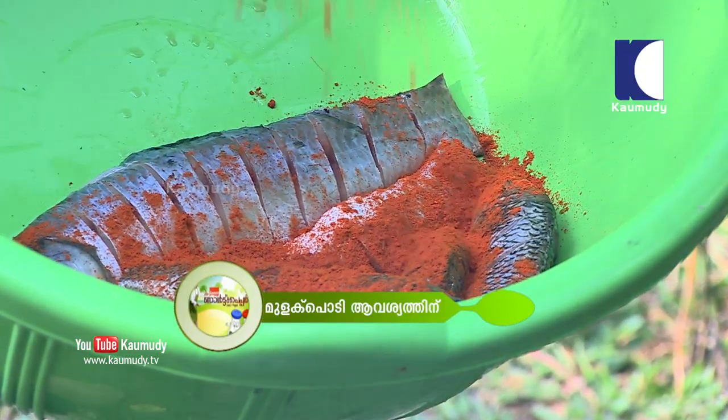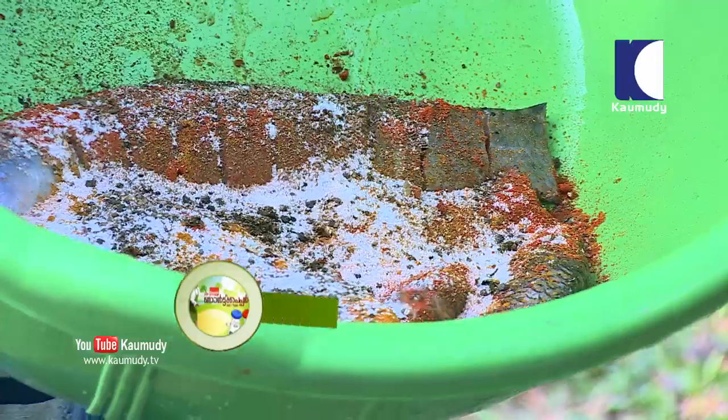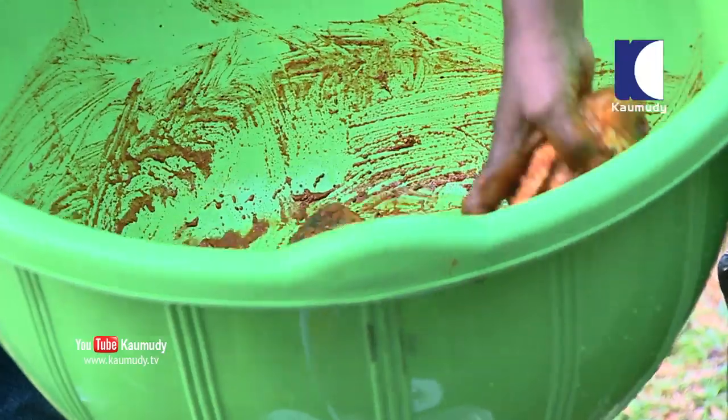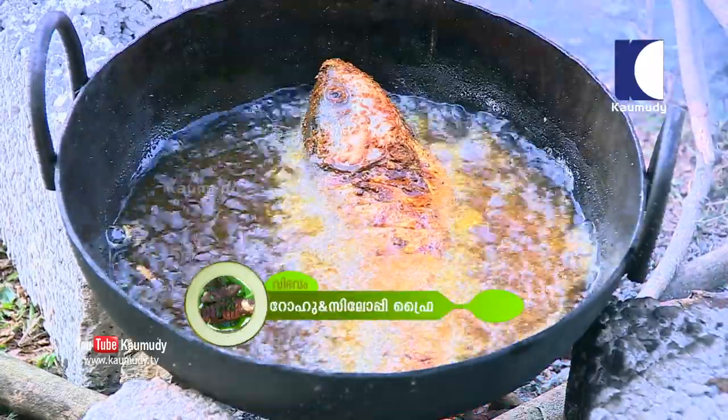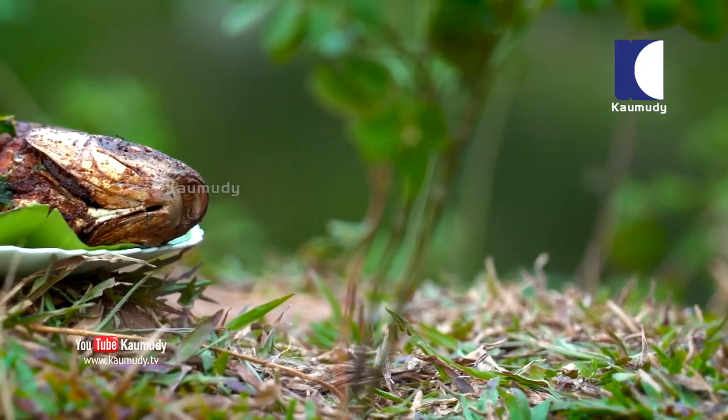Now we have to cook the masala. We are going to mix the masala. Now we have to make the Rohu and Silohe fish fry ready.